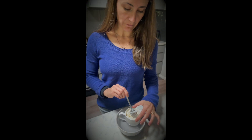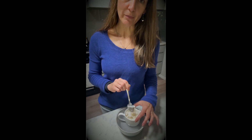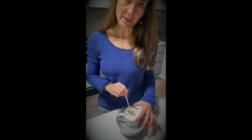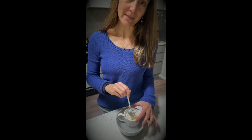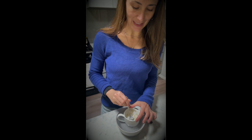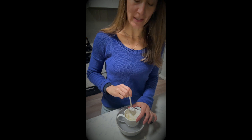Over time — not long — this little mixture will melt. If you have a double boiler this might be easier to do on a stove, but I'm in no rush so I can wait for this to melt. One of the things that really does help the melting process is to just gently stir the mixture.